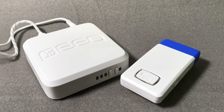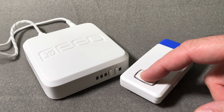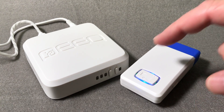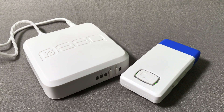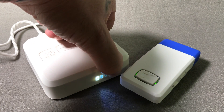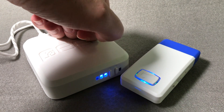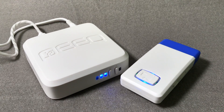Now that we've charged the microphone and connected the receiver to our audio source, we'll turn on the microphone and receiver. To turn on the microphone, simply press and hold the large button with the speaker icon on the top face of the microphone for around one second until the blue light behind the button comes on. To turn the receiver on, simply press and hold the left button on the front of the receiver for five seconds. You'll see a white light flash and then blue lights will come on. Let go of the button.